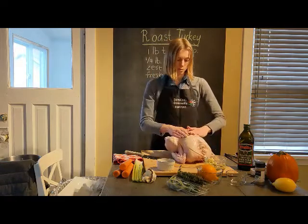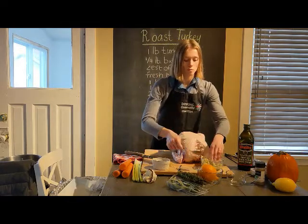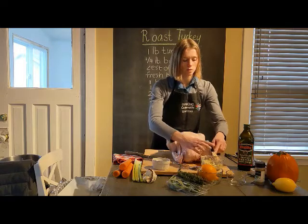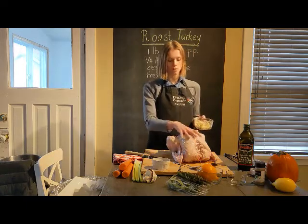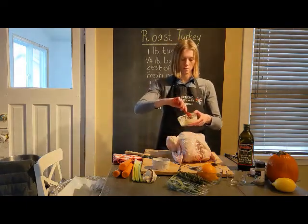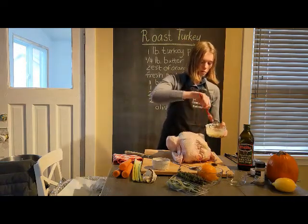Now we're going to season the outside with the remaining butter. It's easier if you melt it, so put it in the microwave for about 10 seconds. Then spread it with a brush on top of the breast and the legs. It still has the orange and garlic in it so it's going to be very flavorful.